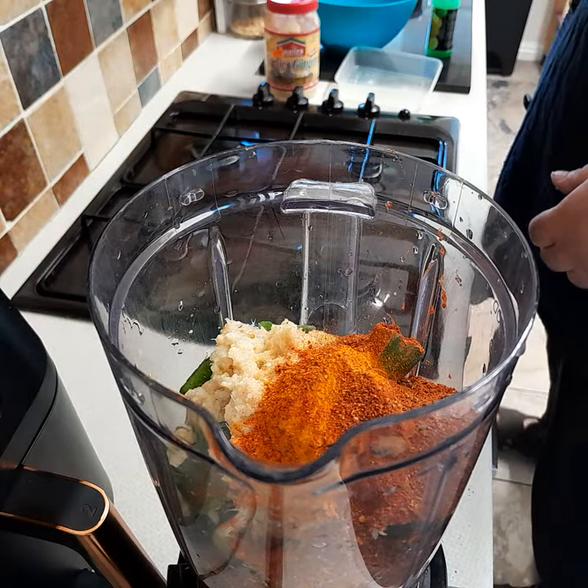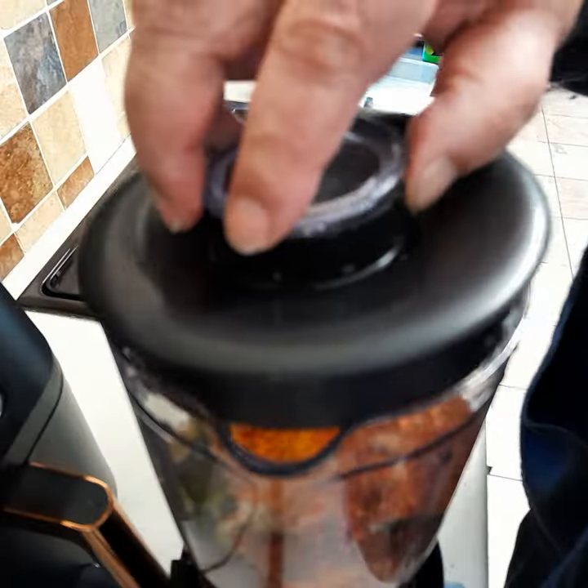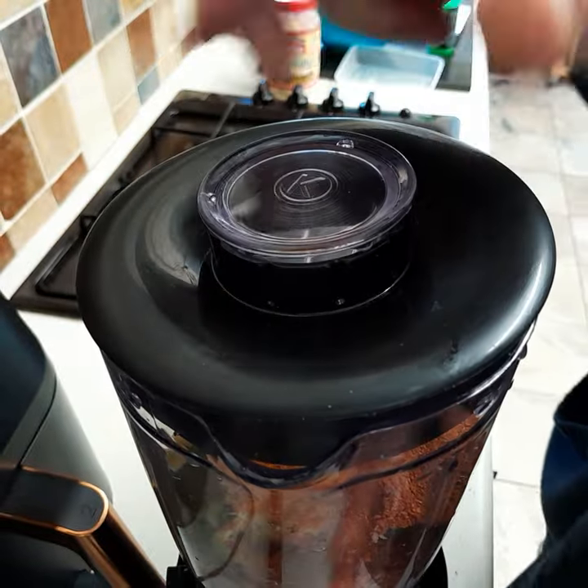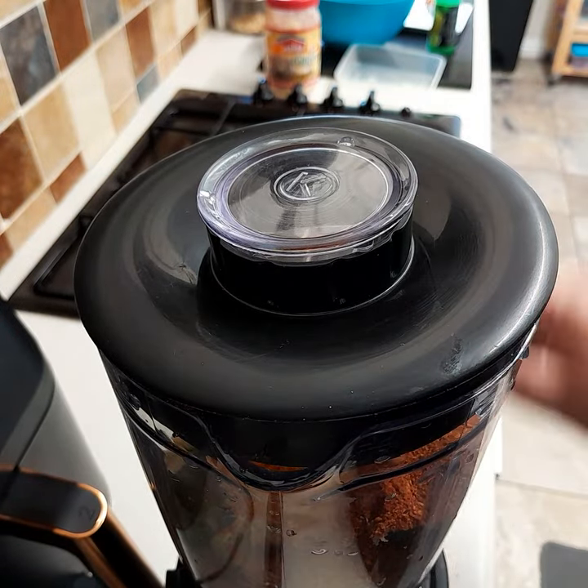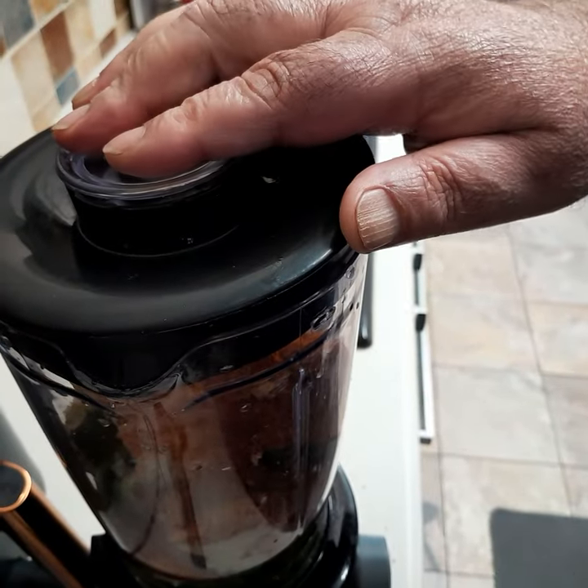And that's all in. The next thing to do is just blend.